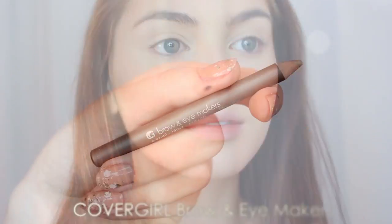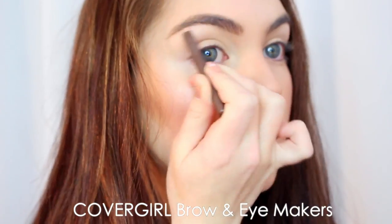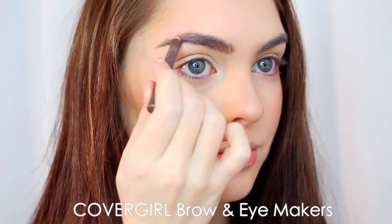Now for brows — 1920s brows were very thin and arched like a half moon, but we're keeping it a little more natural and modern. I'm lightly filling in my natural brows, first going in with the CoverGirl Brown Eye Makers, then taking a slightly darker shade along the bottom of my brow, and brushing it out with some brow gel to make sure they stayed in place.